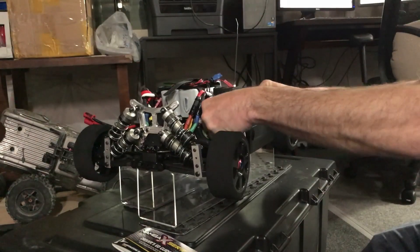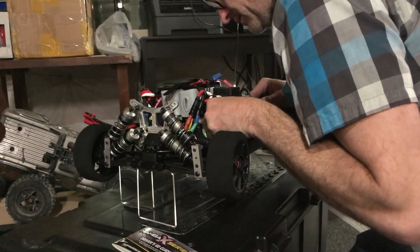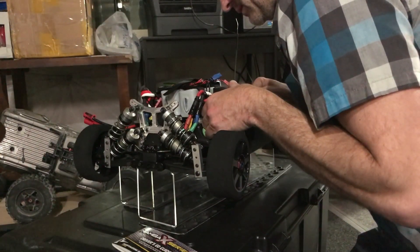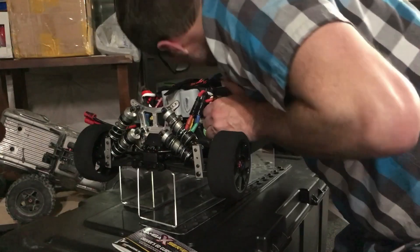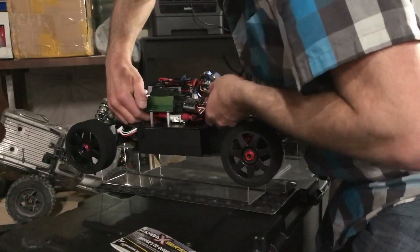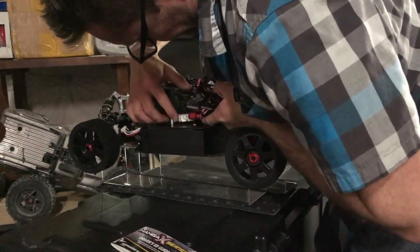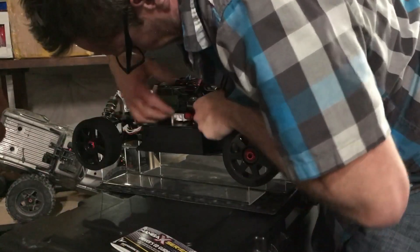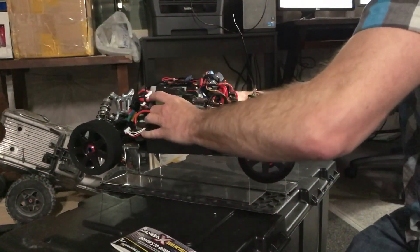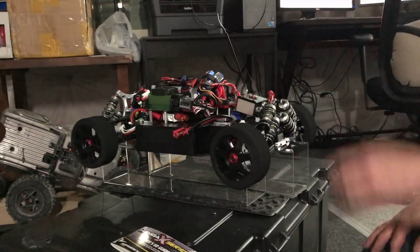Oh wait, oh wait — we're cycling! I did it. Okay, that's still going — I just unplugged all the batteries.